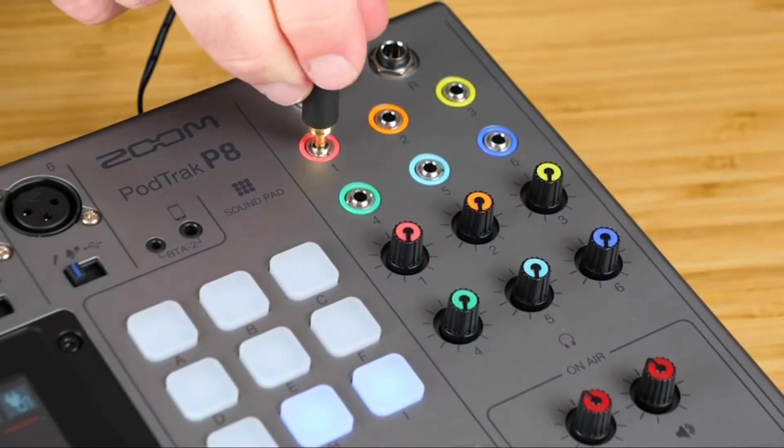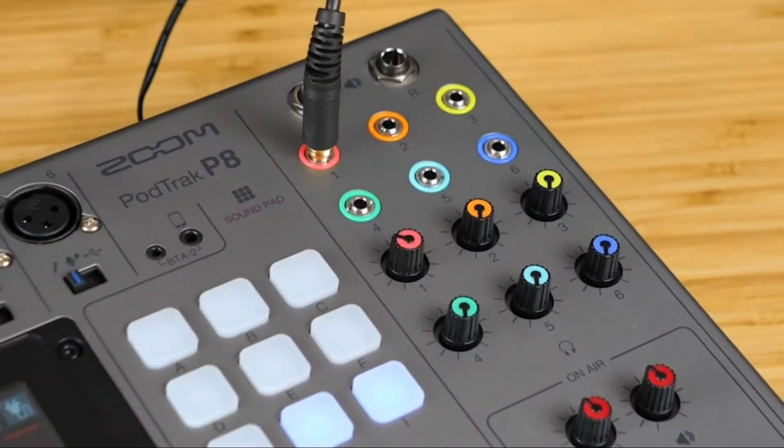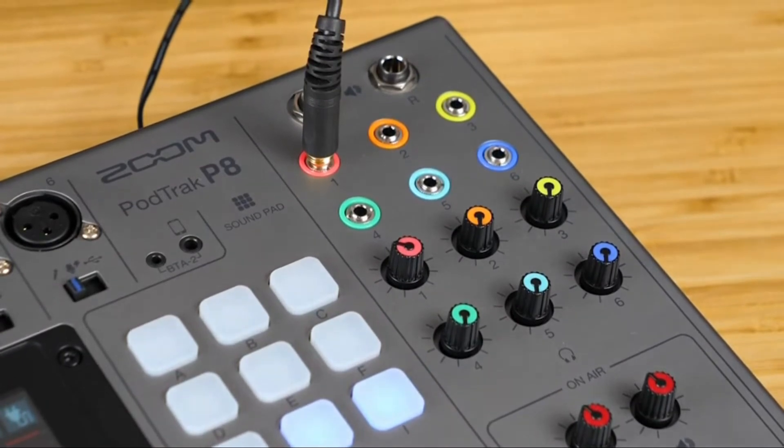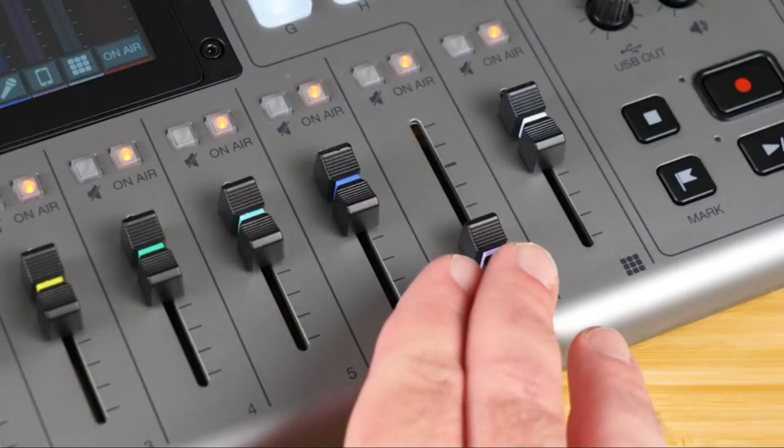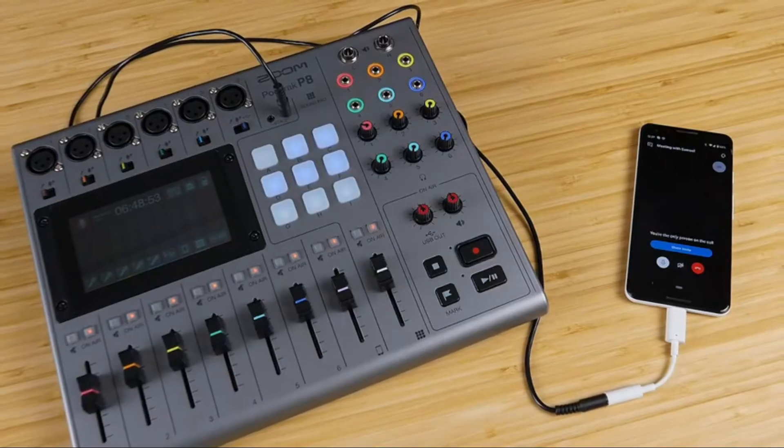The P8 has six headphone outputs with individual volume controls, so every host and guest on your show can hear the conversation. The P8 gives you three ways to record remote interviews. The first uses a TRRS cable — connect your phone to the phone input and it will record your caller on a separate track. The caller will hear a mix-minus, preventing them from experiencing echoes or feedback.